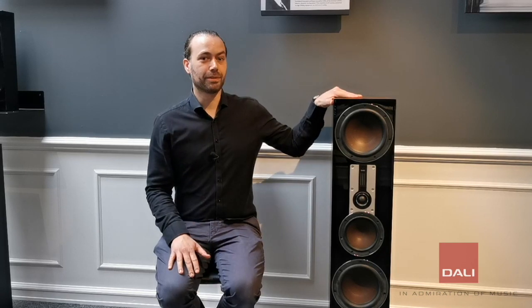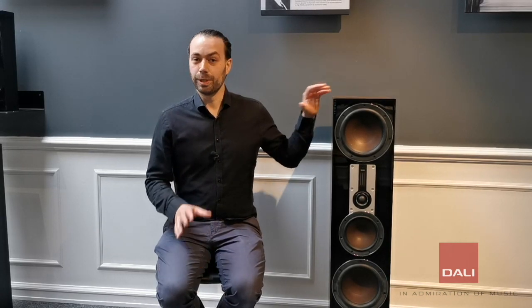Make sure you place your floor standing speakers as sturdy as possible. We recommend using the supplied spikes, as these will also improve the performance of the speakers.